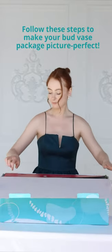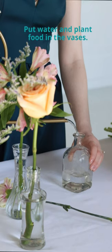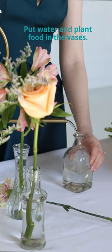Your bud vases have just arrived for your wedding and it's time to make them look picture perfect. First, pour some water and the provided plant food into the vases.